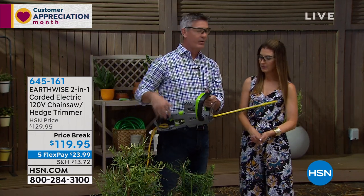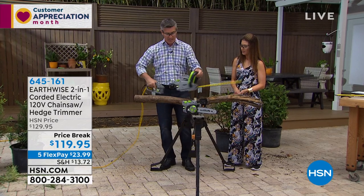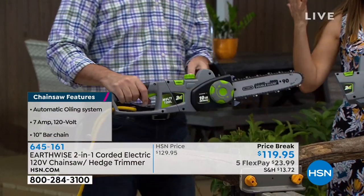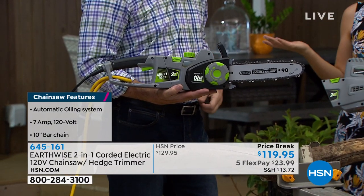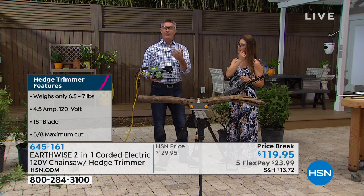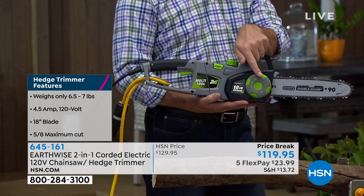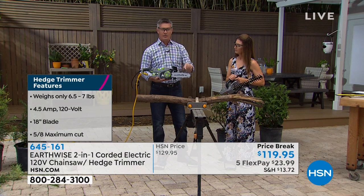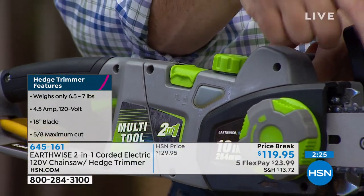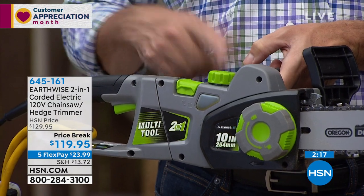Let me show you again how quickly we can transition back to the chainsaw — it's about cutting firewood or pulling those branches back. Such a great value. If you use it once, it's going to pay for itself — you're not calling a company or hiring a crew for a few branches. There are many chainsaws out there, but if you want to cut firewood or trim branches, this is what you need. We also have a tool-less chain tensioning system. Add oil to the reservoir and there's a little window so you can see when you need to add more. Super easy maintenance.